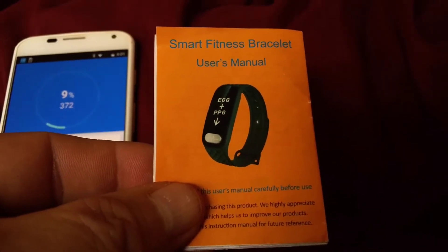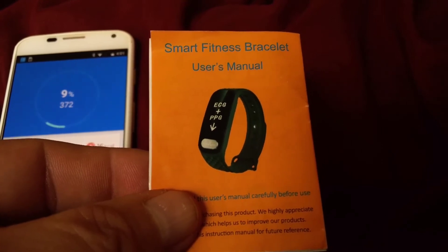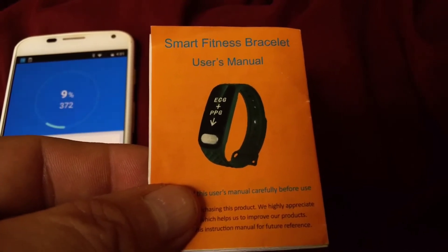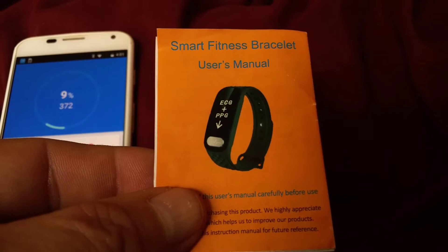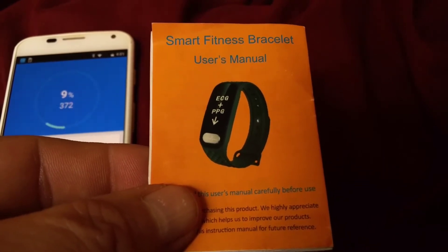I have had my LHSTAR R11 Smart Fitness Bracelet for a few days. I'd like to go over the operation, both the bracelet and the application. So let's go ahead and start with the bracelet.